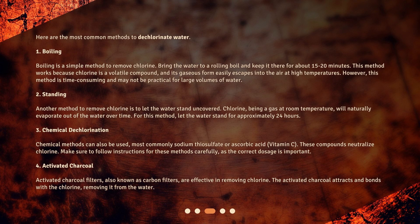3. Chemical dechlorination: chemical methods can also be used, most commonly sodium thiosulfate or ascorbic acid (vitamin C). These compounds neutralize chlorine. Make sure to follow instructions for these methods carefully, as the correct dosage is important.